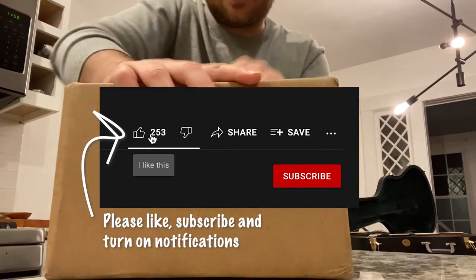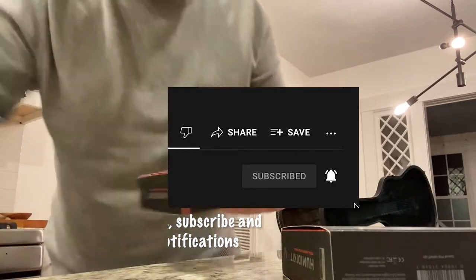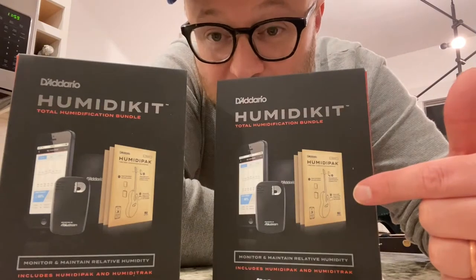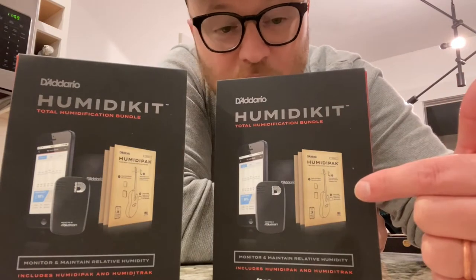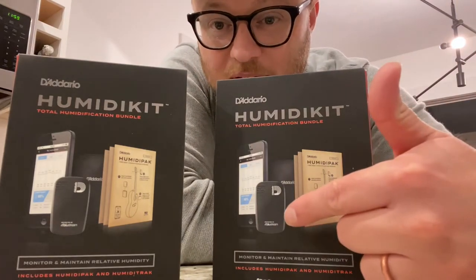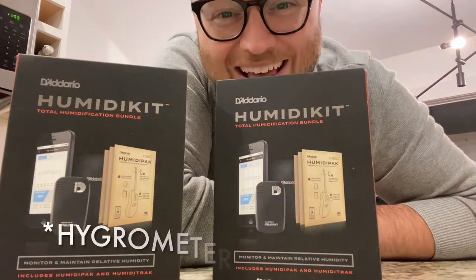I was going to unbox it and show you what I'm talking about. These are the Humidikits from D'Addario. They come with packs that help — they're two-way moisture packs. So if your guitar is too humid, it'll suck moisture up. If your guitar is not humid enough, it'll release moisture into the guitar. It also comes with a little Bluetooth sensor — like a hydrometer or something like that.